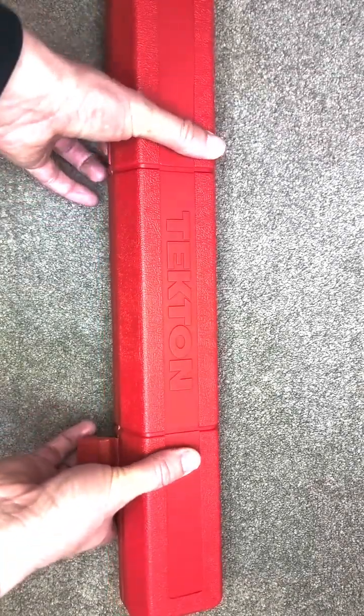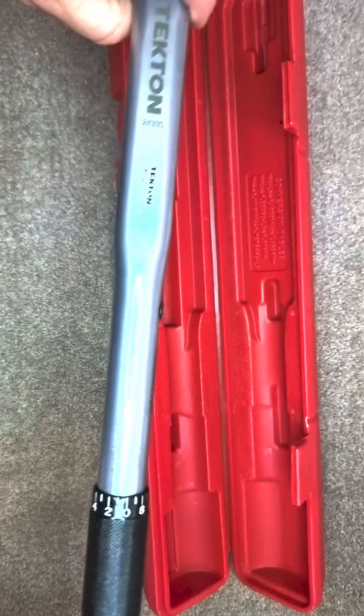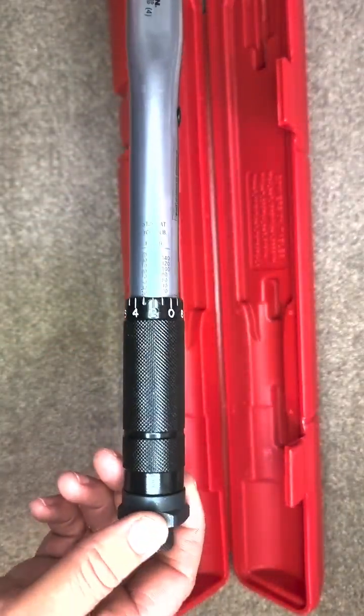I just want to quickly show you how a torque wrench works. It's a precision instrument. It makes sure that you don't over tighten or under tighten sets of bolts. It works similarly to a ratchet.